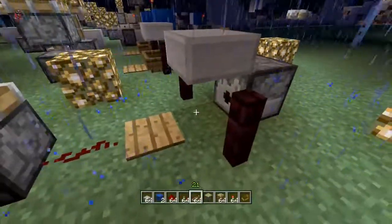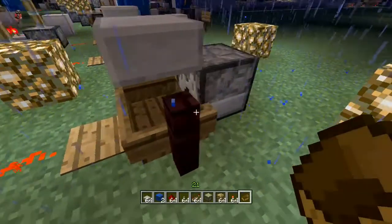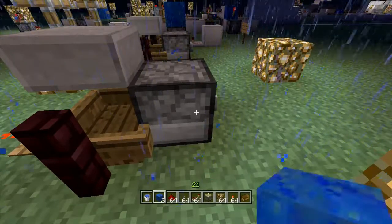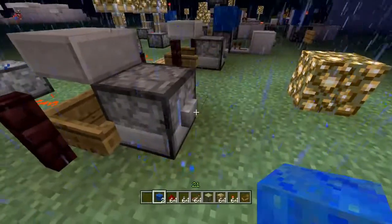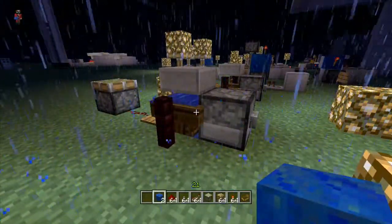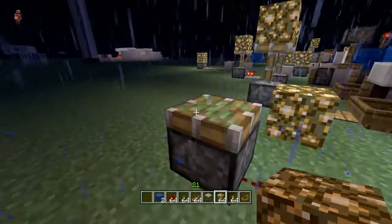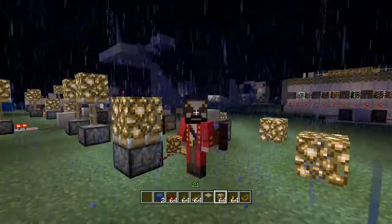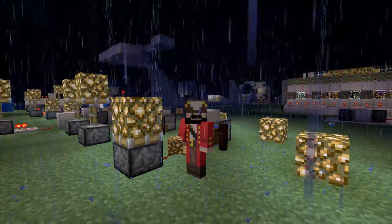Now we need a boat — put it right there. We need water in the dispenser, so put some water down. And there we go — world's smallest T flip-flop!